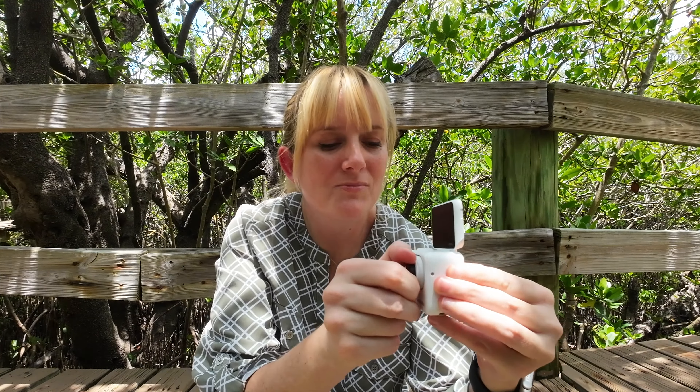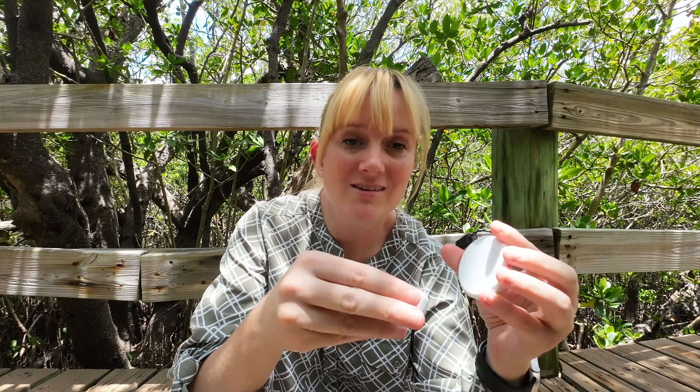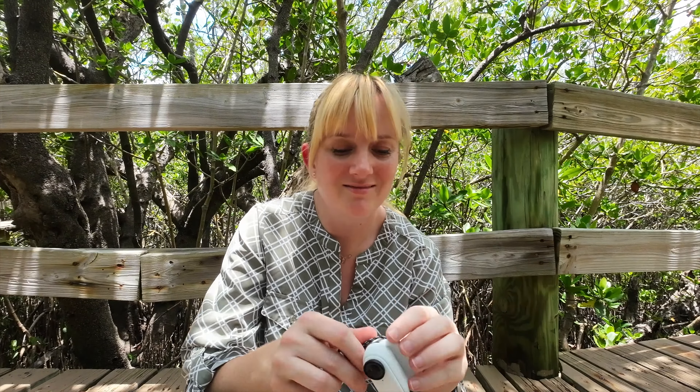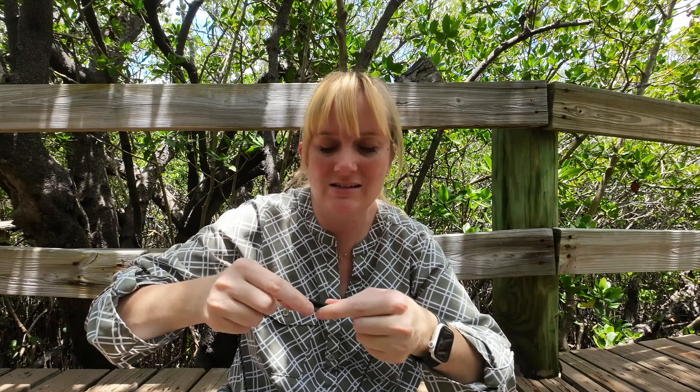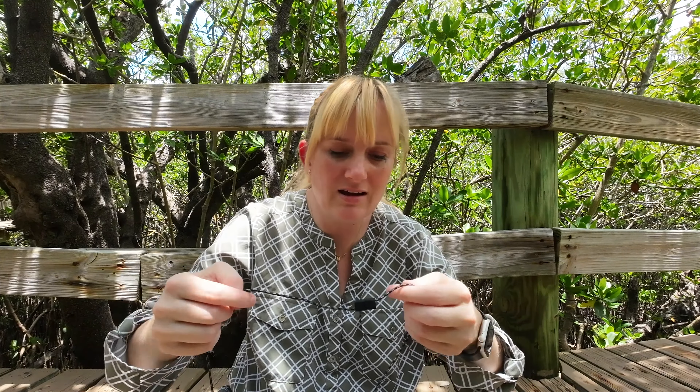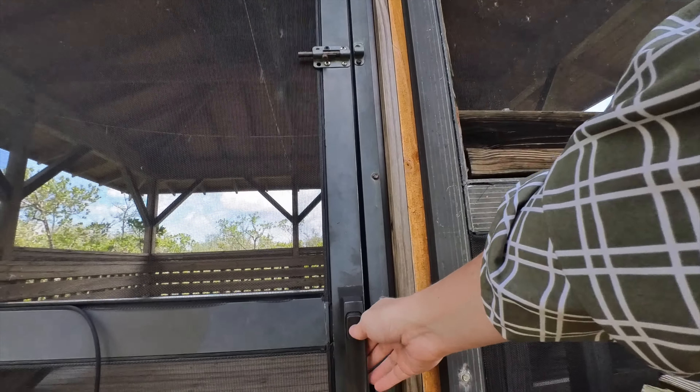I love that it's got a flip-out screen, that I can detach the small camera, and that I can attach it to various mounts. One of those mounts is the pendant mount — it just attaches on like magic. They've redesigned this over the last pendant they had, because previously the cord didn't wrap into the pendant. I really like that feature.